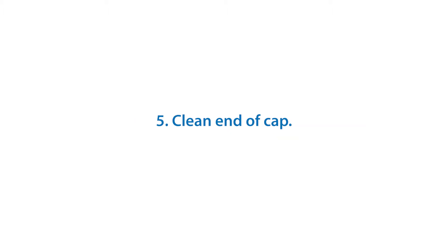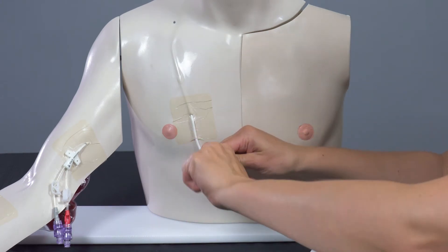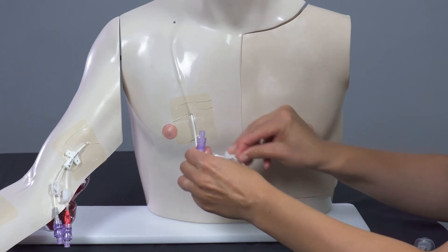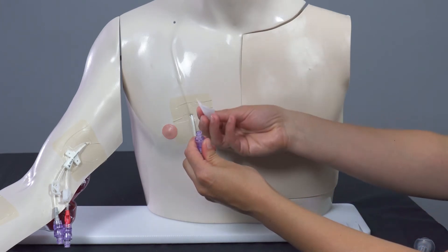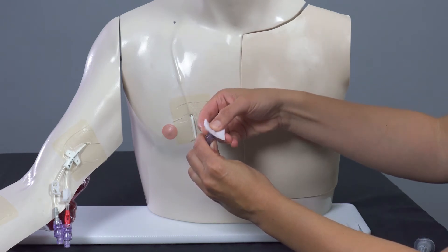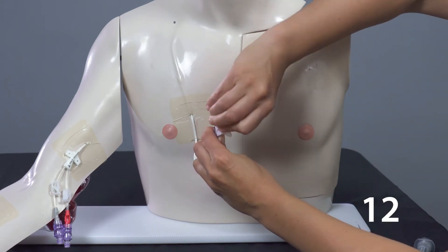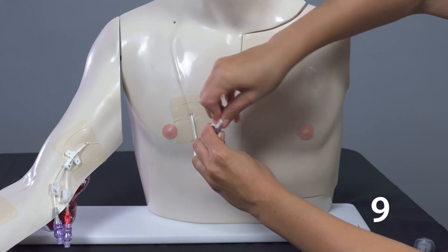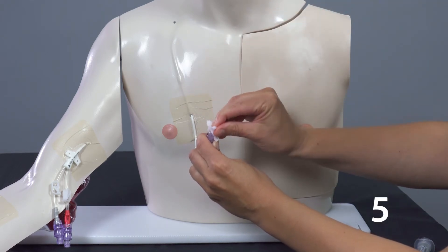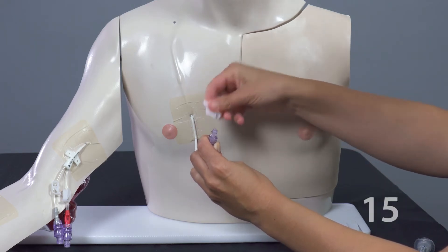Clean end of cap. Remove the orange or green cap cover and discard. Keep the clear cap on at all times. Using your non-dominant hand, pick up the end of the line. With your dominant hand, scrub the end of the cap with an alcohol pad for 15 seconds. Firmly scrub the top of the cap and the threads on the side of the cap. Let it dry for another 15 seconds.